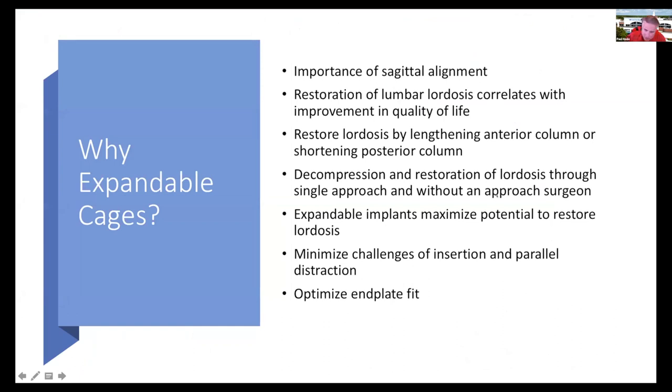Why are we even talking about expandable cages in general? One of the most important aspects of achieving a successful outcome for the patient is the importance of sagittal alignment. Restoring lumbar lordosis has been shown in many studies to correlate with improvements in quality of life. You can restore lordosis by either lengthening the anterior column or shortening the posterior column, and expandable implants maximize the potential to restore lordosis. That's why I think expandable cages are so important.